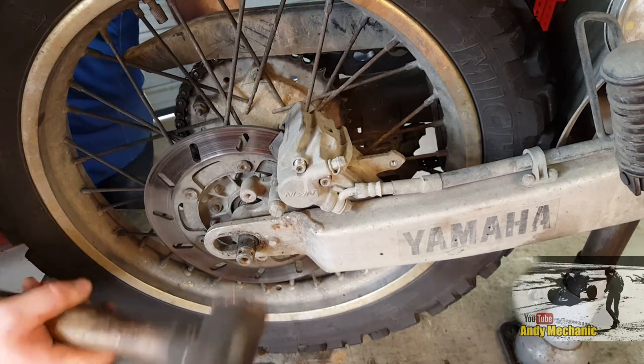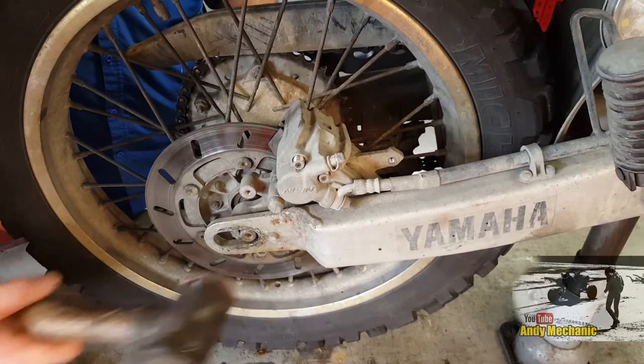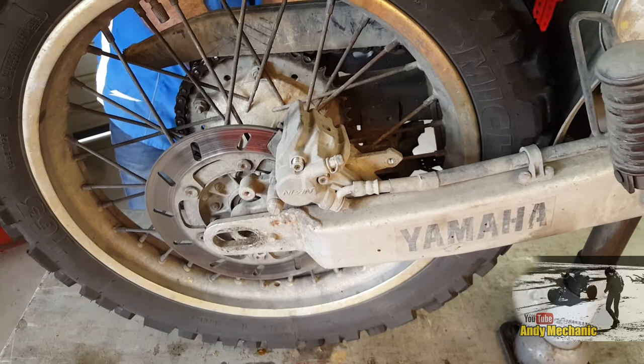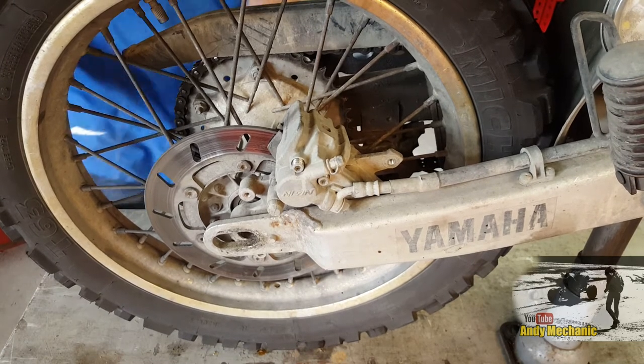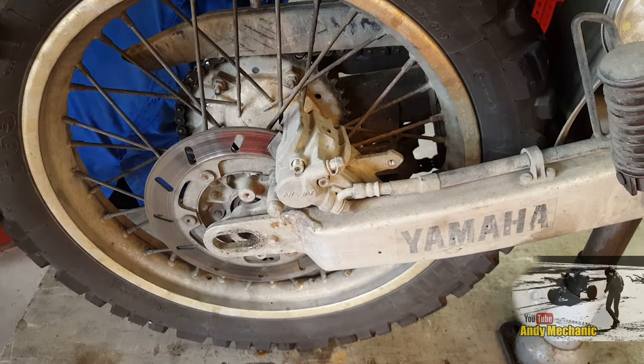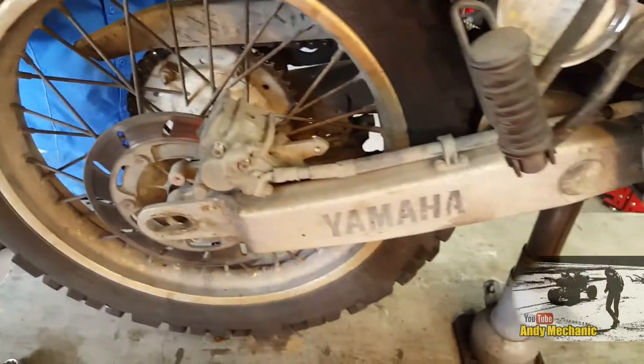Yeah, I did. It was almost on the max of the new chain. Did you actually have enough to get it on and off the sprocket without the spindle in? Well, we can spindle it.